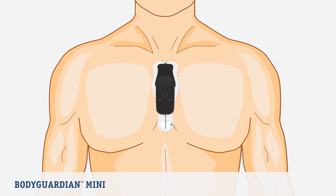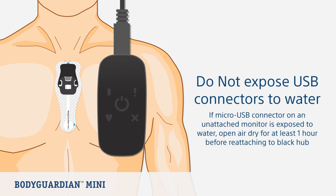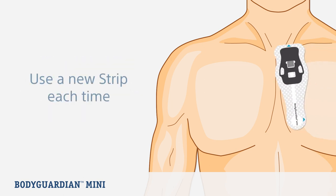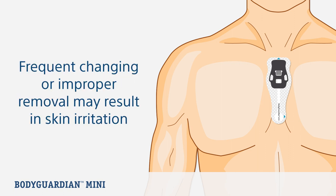Now let's look at replacing the strip. If the strip is no longer adhering to the skin, strips are disposable. First, make sure you remove the monitor from the black hub, then plug the monitor into the provided charger. To protect signal quality, it's important not to expose the USB connectors directly to water. To limit the potential for skin irritation, you can remove the strip while showering or with lukewarm soapy water. The strip is easiest to remove by slowly peeling and rolling back the adhesive furthest from the black hub. Use a new strip each time to reattach the BodyGuardian Mini to your chest — do not rip or tear off the strip too quickly, as more frequent changes or improper removal may result in skin irritation.